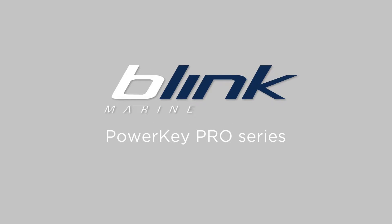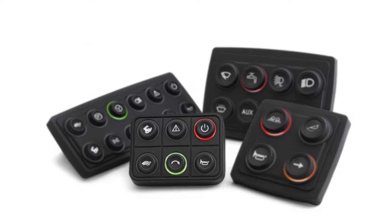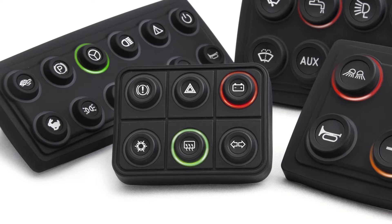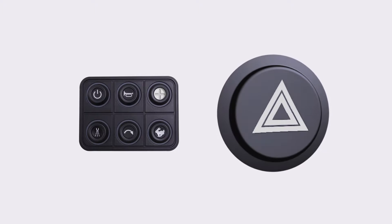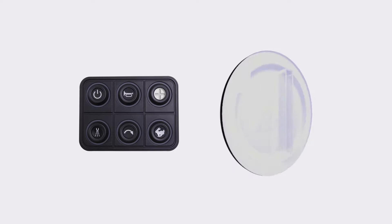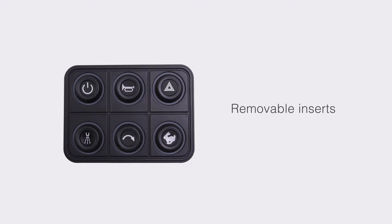Blink Marine PowerKey Pro Series. Blink Marine's keypads in the Pro Series are the only ones currently on the market that boast keys with removable inserts. The symbol on each PowerKey Pro is laser etched on a plastic insert that can easily be substituted without needing to take apart the rest of the keyboard or cockpit.